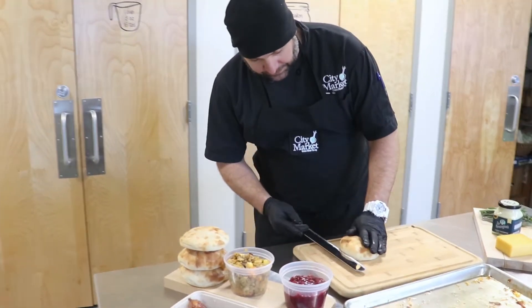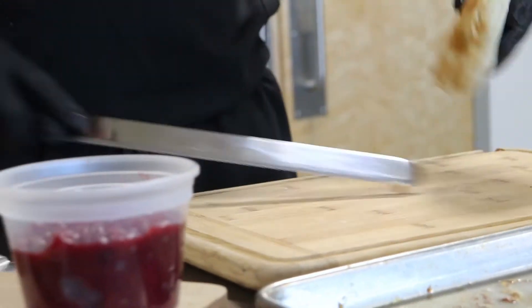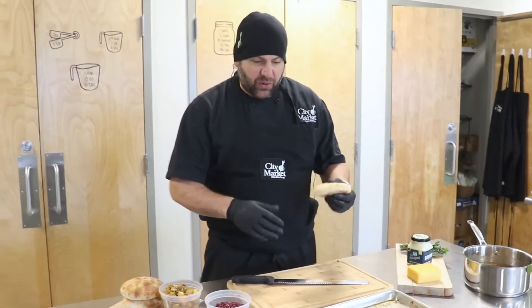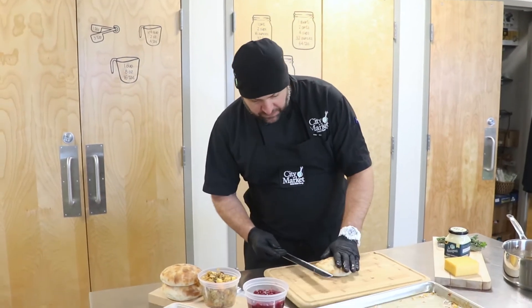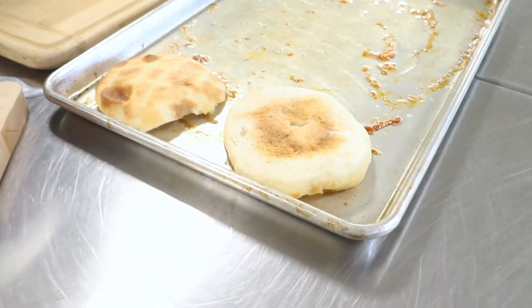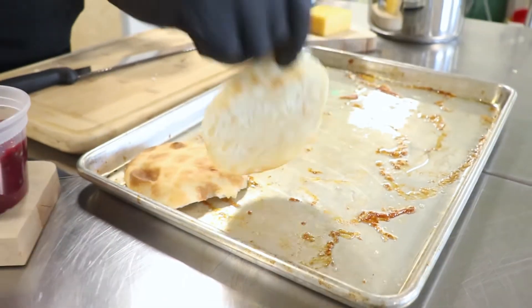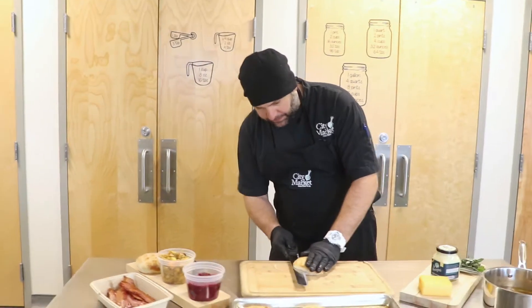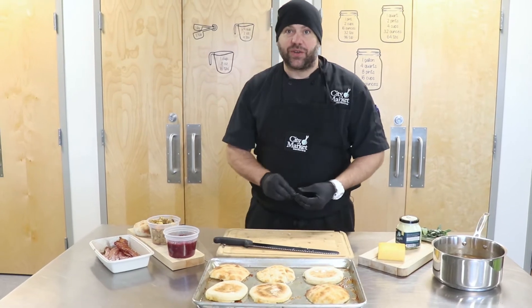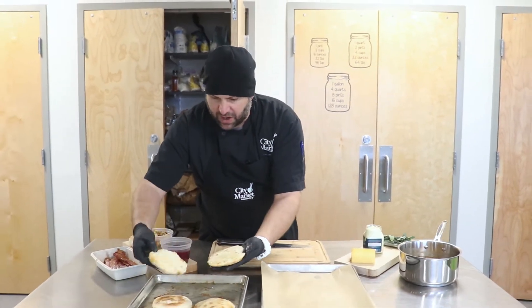Now we're gonna get our rolls ready. We're just gonna cut them in half, and then generally when I toast a roll for a sandwich, you can put a little butter on there to elevate the flavor — but since we have this great bacon pan dripping available, that's what we're gonna use. You can obviously control how much you want on there. If you don't want it too fatty, you could just give it a quick dip and take it off. I like a lot, so I'm gonna let it sit on there for a few minutes. Then we'll take the rolls off and transfer them onto our baking sheet and start to build. Our rolls have been there for a few minutes — you can see they got a nice glaze.